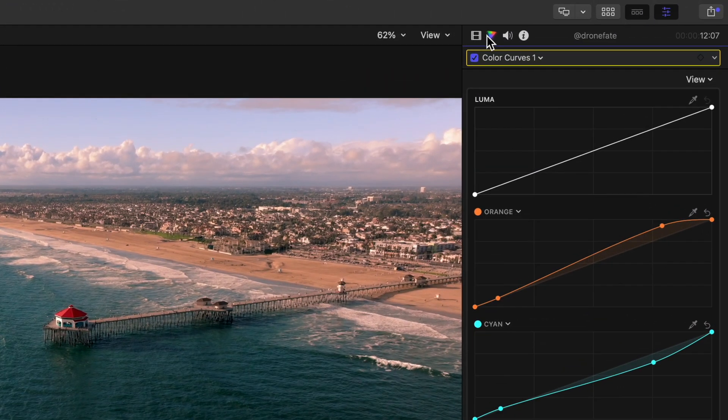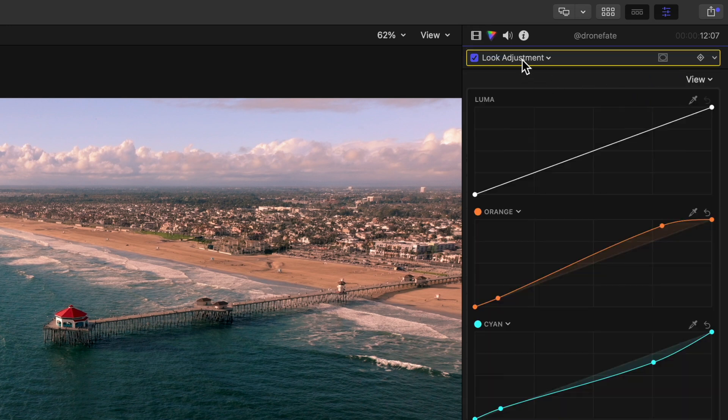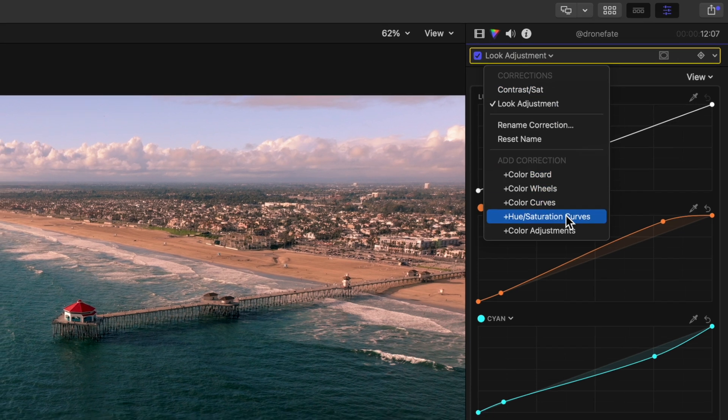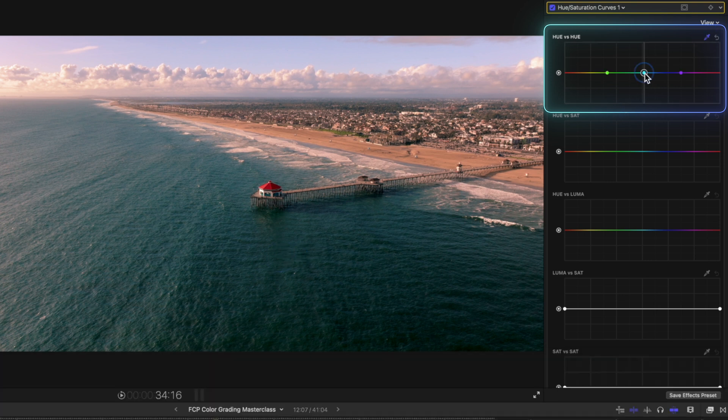Once the base look has been created, we can rename that layer and start making some secondary correction tweaks. Let's bring up our HSL curves and use our Hue vs Hue curve, which adjusts the color of any color we want. We'll use the picker to change the color of our water — I'm thinking that having the water be more of a royal blue would give us a really nice looking shot.